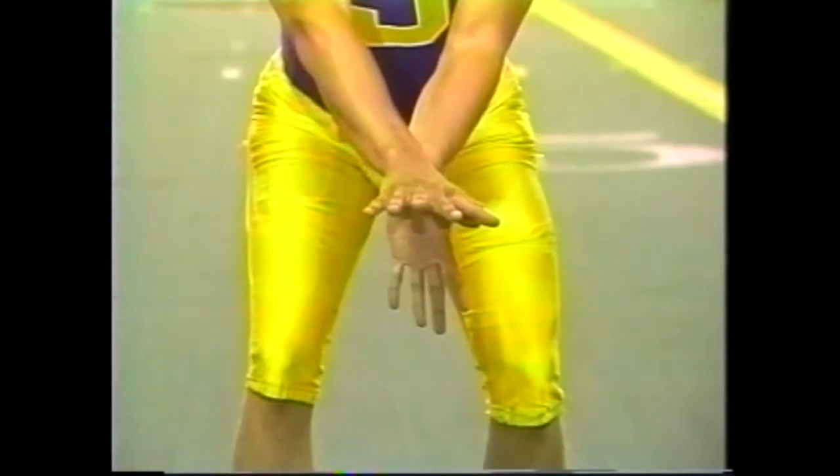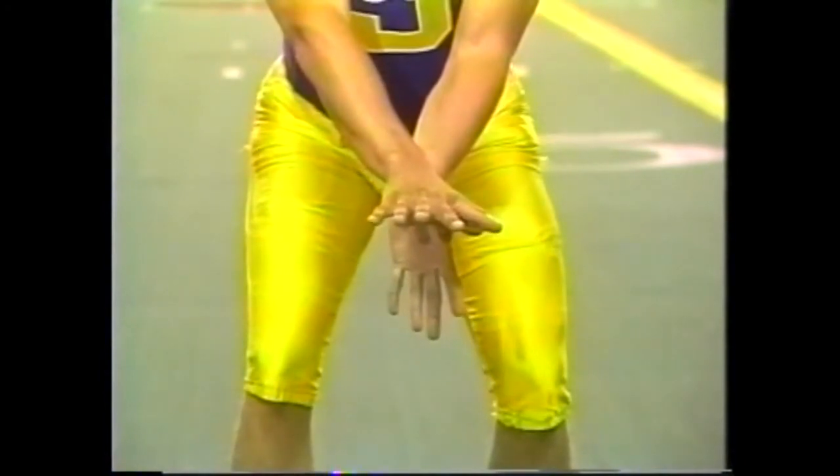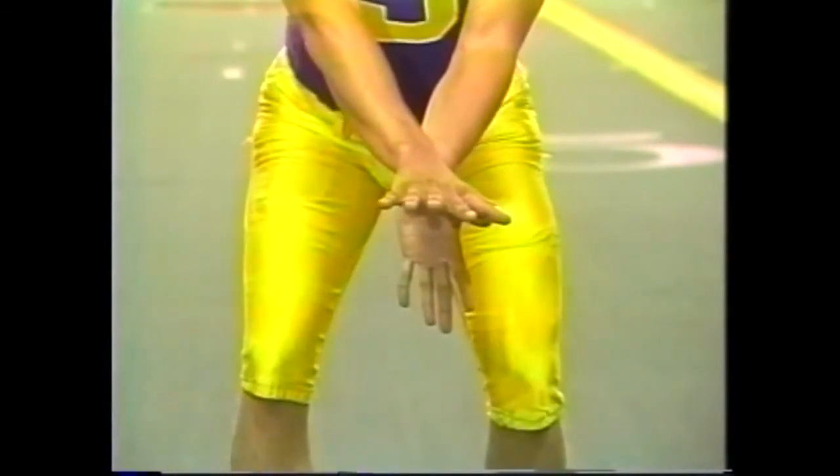Here's Travis showing you the proper techniques for receiving the snap. You can see that his fingers are spread properly, with his middle finger pushing up the crack of the center's butt. The top palm is parallel to the ground. He's got that bottom knuckle of the left hand underneath the right hand, pressing up with the bottom hand — and now he's ready to receive the snap.